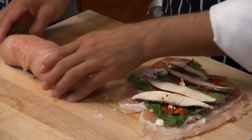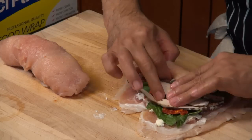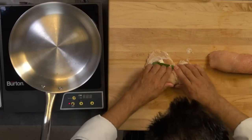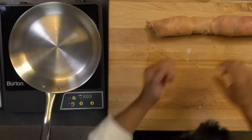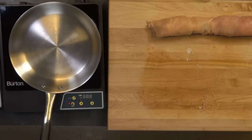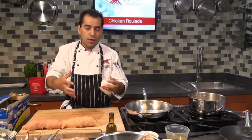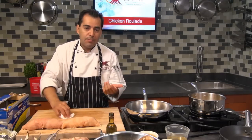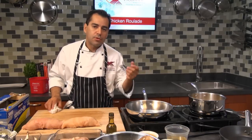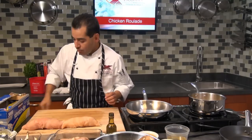It's going to be a nice roll. Now I'm going to wrap them in plastic wrap so I can poach them. If you were to bake them instead, you'd want to tie them down with some butcher's twine so they don't open up when you cook them. I'm going to poach them, so I'm wrapping them in plastic film to keep them together.